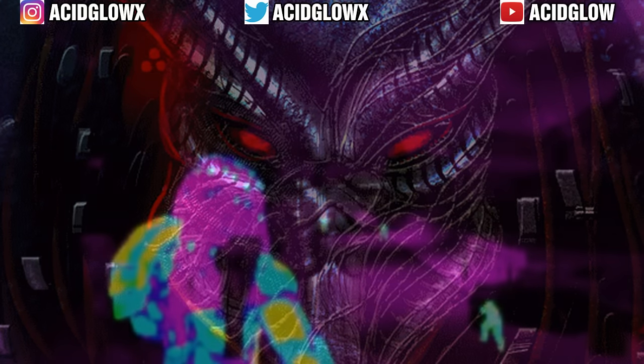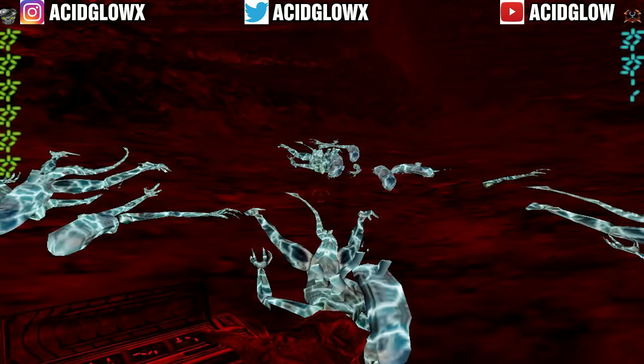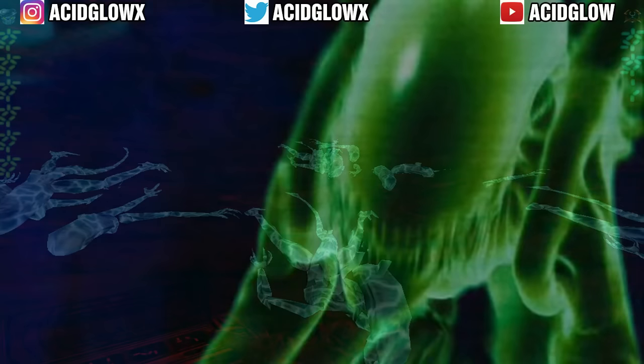The different vision modes used by the Predator varies across the different places it's appeared in. The thermal is mostly used for hunting prey that emits body heat. As for the alien vision mode, this can differ from electromagnetic or to picking up prey that appears to be cold.